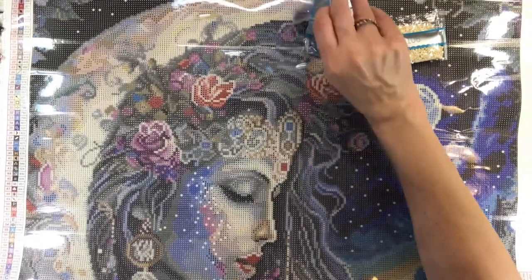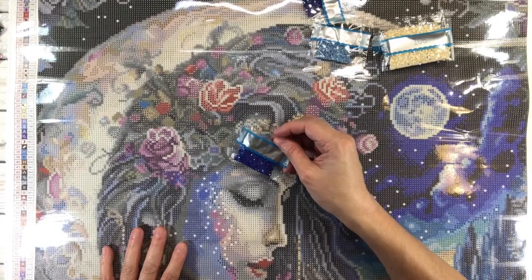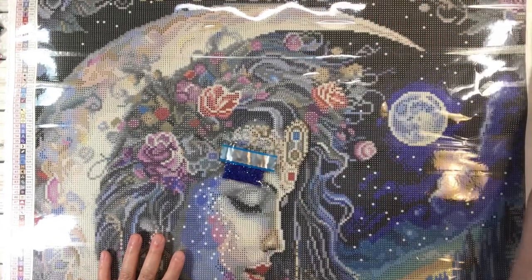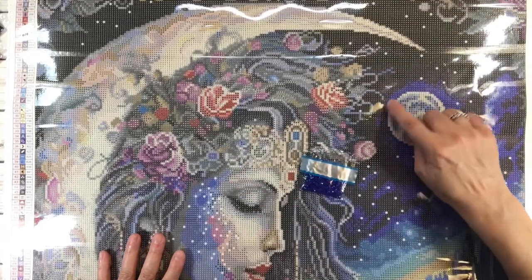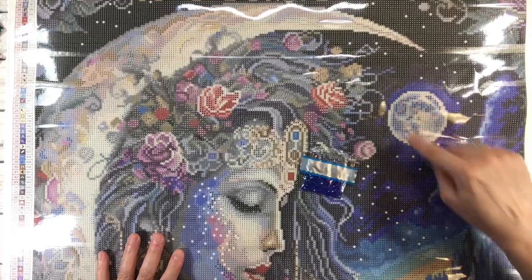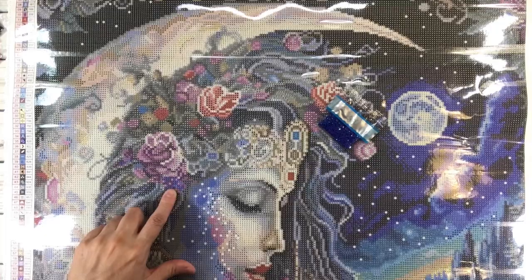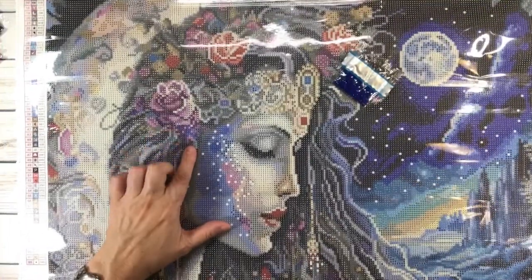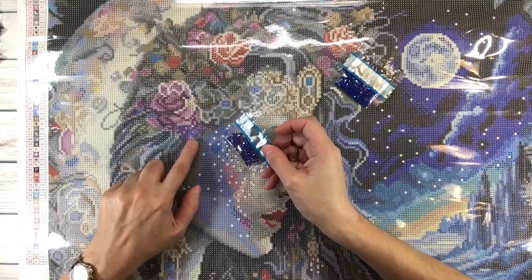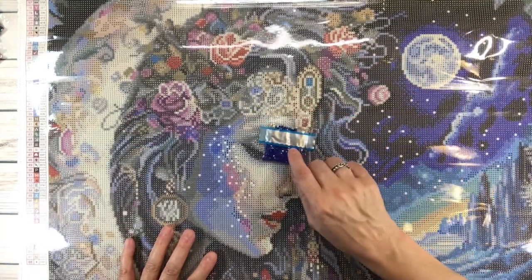Next is 136 which is symbol four. Symbol four appears to be all around the moon. There were also some threes from earlier found here.